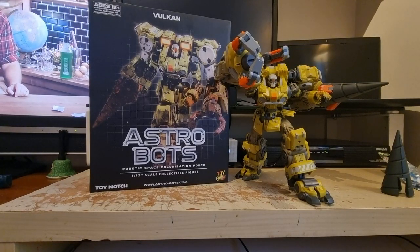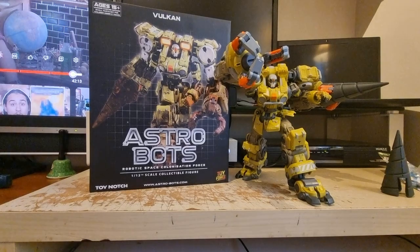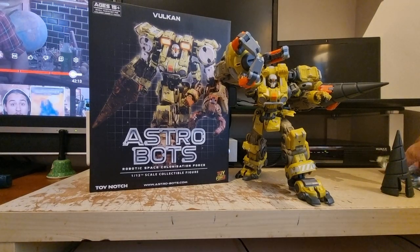Alright, this is another one of my very quick and probably somewhat shaky reviews. I just picked this guy up today. In short, it's fantastic — I think it's probably one of the best ones that these guys, Toy Notch, Astrobots, Toy Forge, whatever they're called, have done.